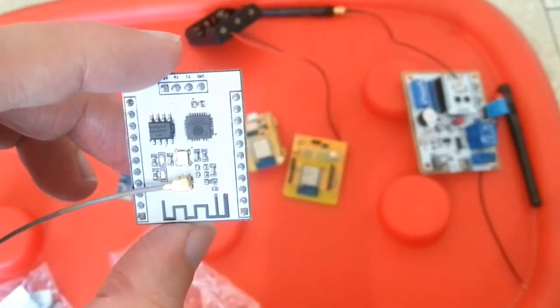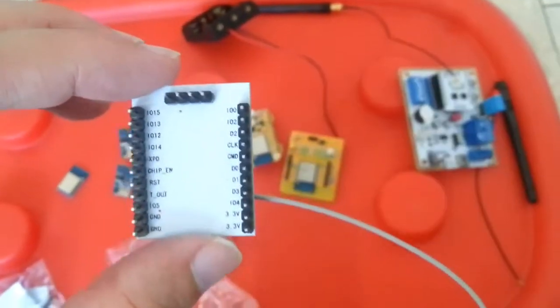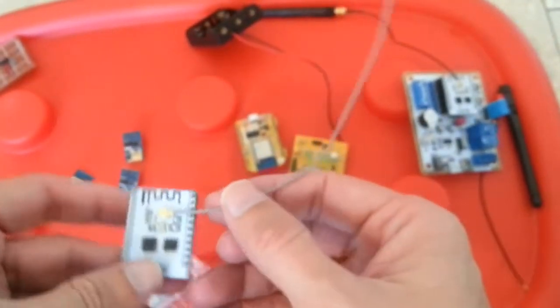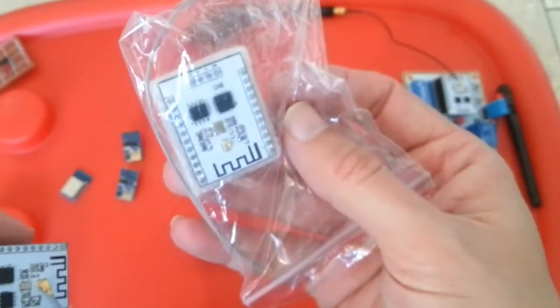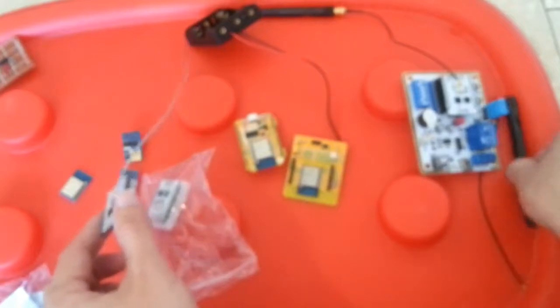I think this is the best ESP8266 module. It's quite a larger one, but you get all the pins in a regular spacing. You can add an external antenna, and a wire antenna comes with it. You can also use a better external antenna like the one showing next.